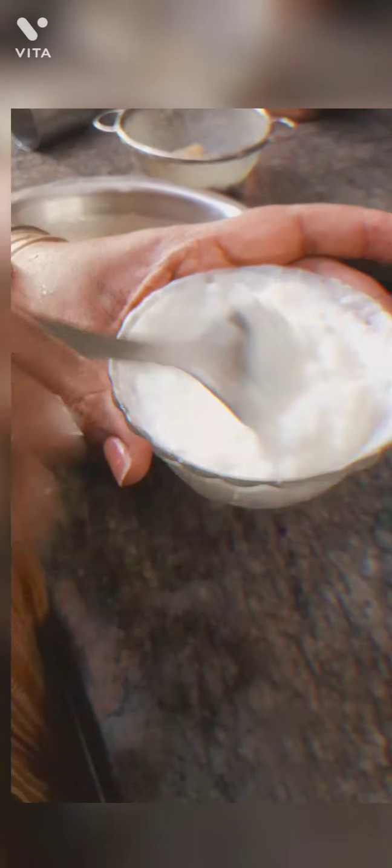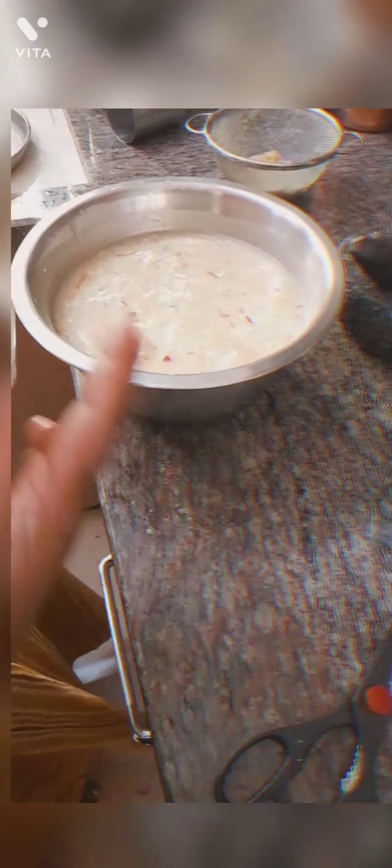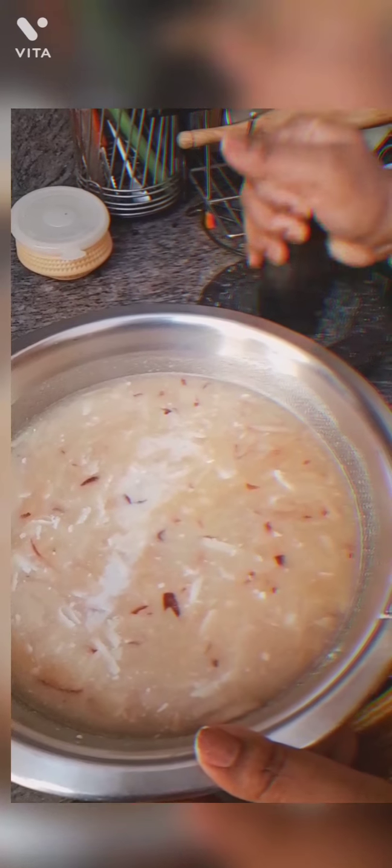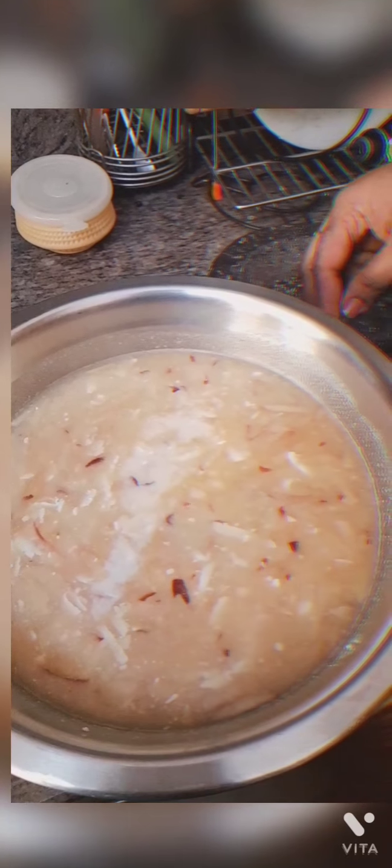I will add just a little amount of curd. The curd should be fresh — it should not be sour. Otherwise it will spoil the taste. I will smoothen it and then add it into the sharbat — the punch. I would like to call it a punch. Then goes fresh milk. If you can get fresh cow milk, use that. After mixing it properly, I will add the black pepper.